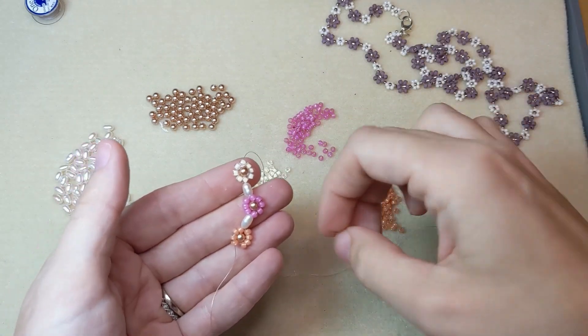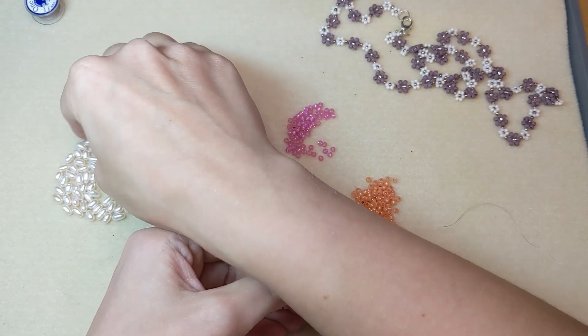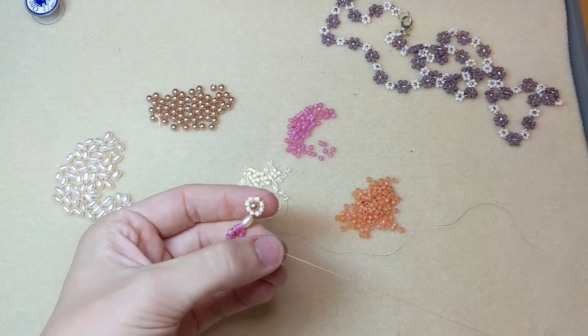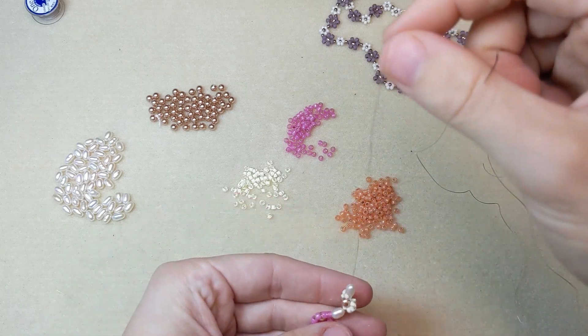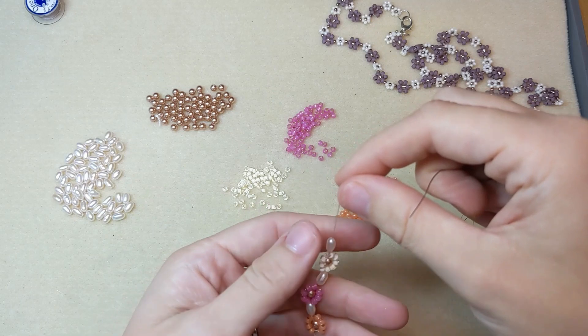To start the next daisy, usually we add a bead or more between each daisy. I'm adding this cute little freshwater potato pearl between each of my daisies and I'm alternating the colors just because I think that's a really fun look. And you just keep going with that.